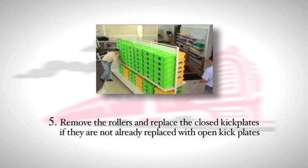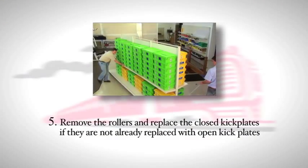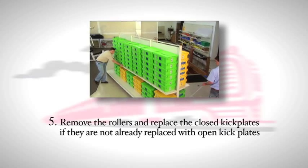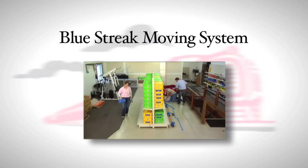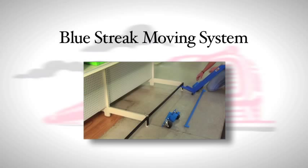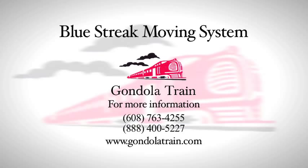Fifth, when the fixture is in its final location, remove the rollers and replace the closed kick plates if they are not already replaced with open kick plates. The Gondola Train Blue Streak Moving System is guaranteed to be the fastest and most economical way to move shelving, saving you time and money. For more information, call 763-4255 or 888-400-5227, or visit our website at www.gondolatrain.com.